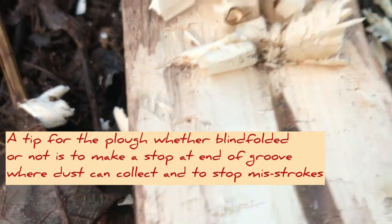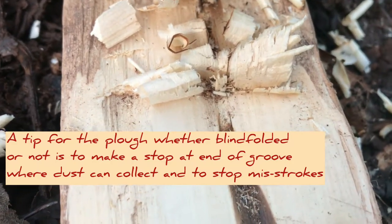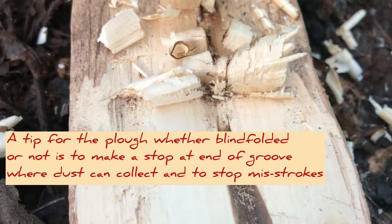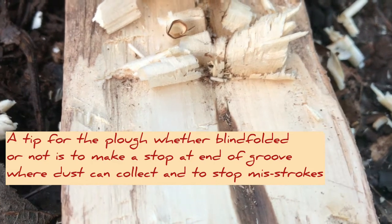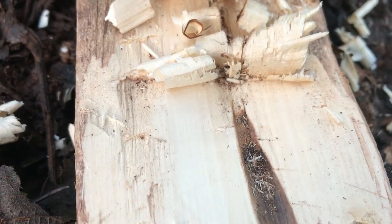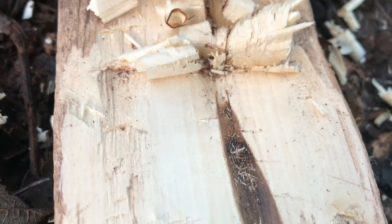I do that all the time with a fire plow so it stops the dust scattering everywhere. And if you miss a stroke, it stops that miss stroke.